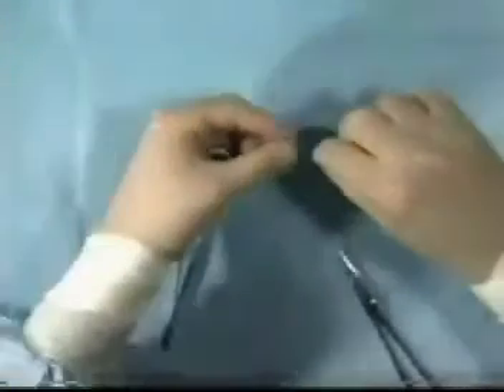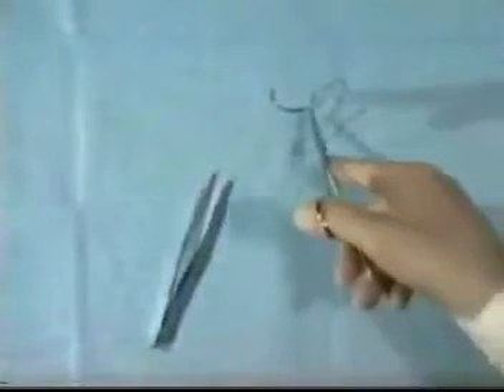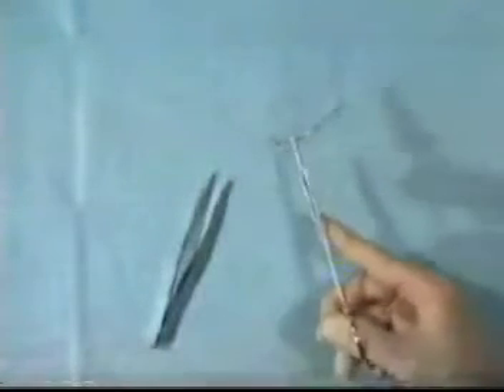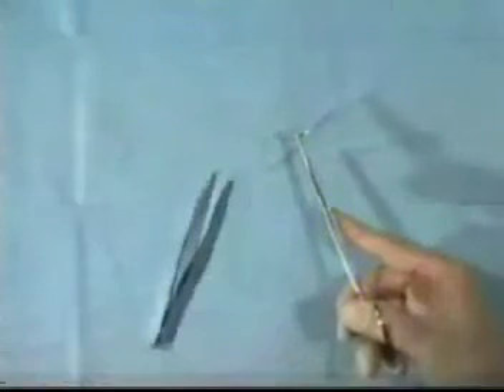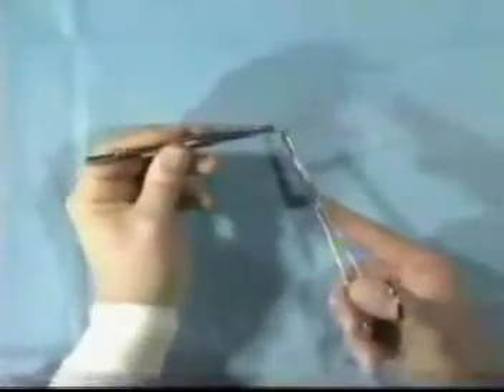It is important not to handle sharps directly. When picking up needles, use the needle holder. If you wish to alter the position of the needle in the needle holder, don't use your fingers — use the forceps to hold the needle and reposition it.